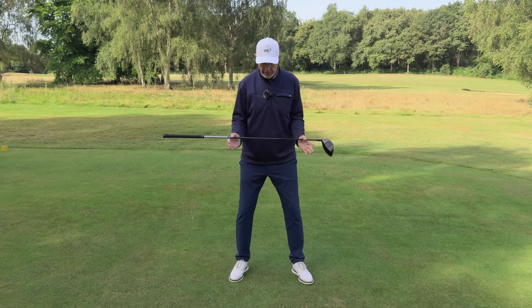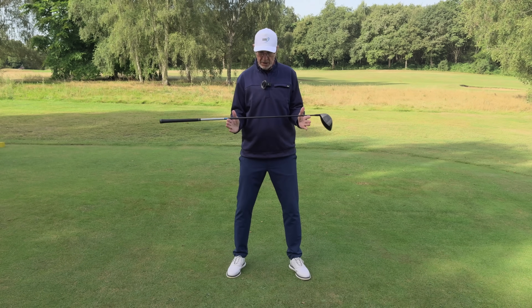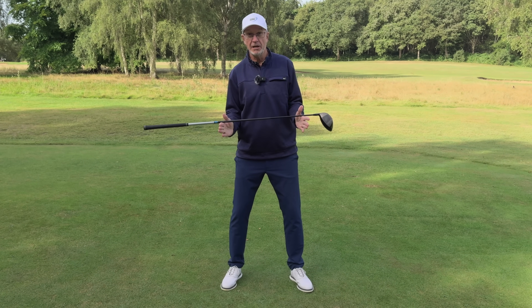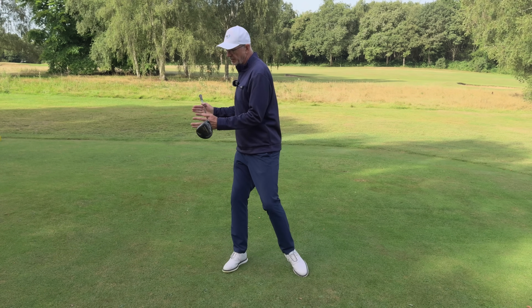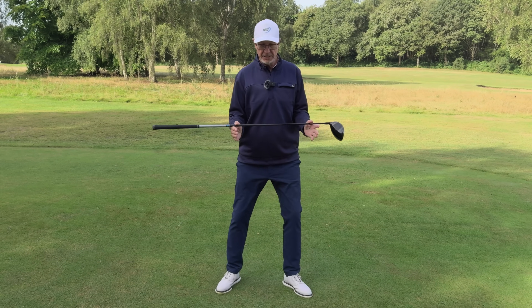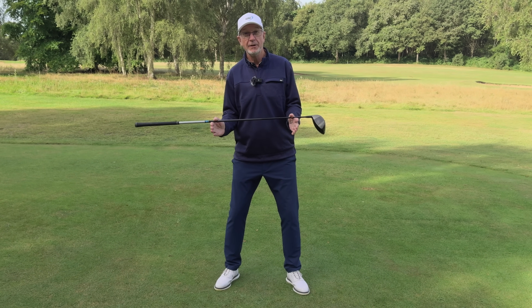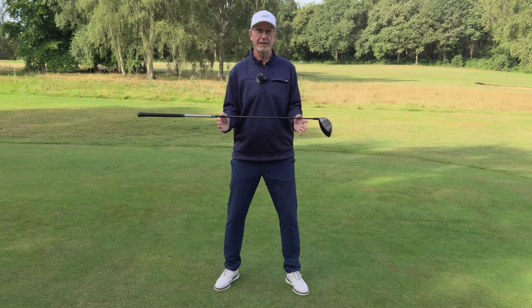How does this combine with La Danse de Golf and everything else we talk about at Easier Swing? You can actually make that slight spine tilt first and then still do La Danse de Golf — nothing changes, it's a very simple movement. Perhaps just that very slight tilt to start with will help you remind yourself that you've got to set this up correctly before you swing.